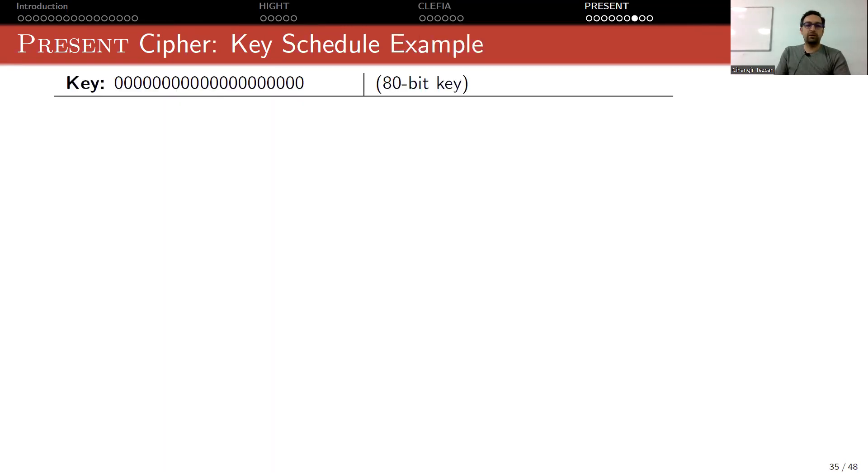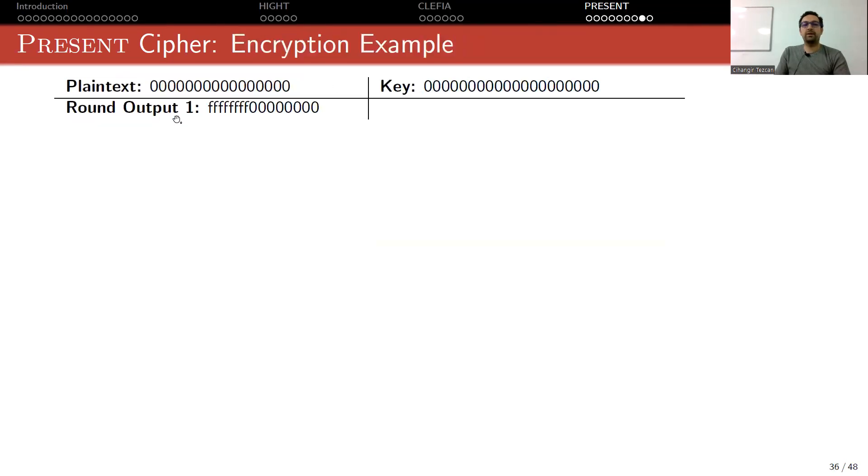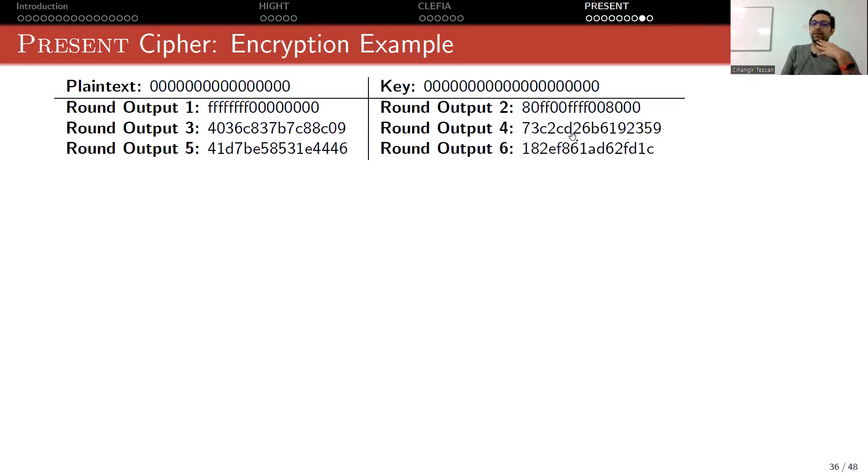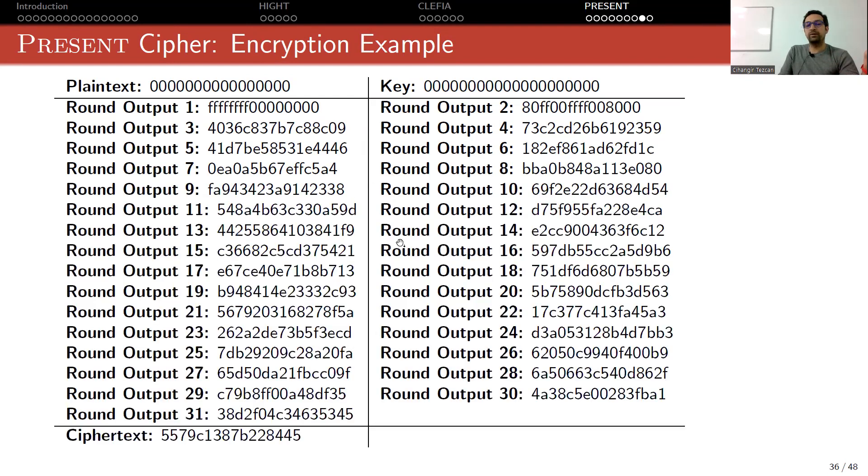You can verify this by looking at the picture or the implementation. Continuing this process, round output 2, 3, 4, 5 start to look increasingly random — diffusion and confusion work much faster here than in the key schedule. After 31 rounds, XOR with the last round key gives you the ciphertext block. This is how one block of encryption is performed.